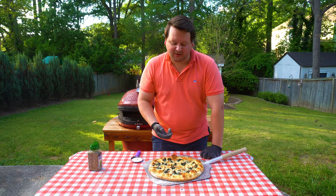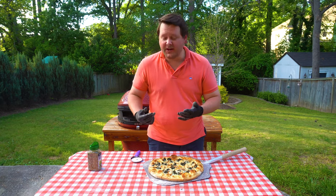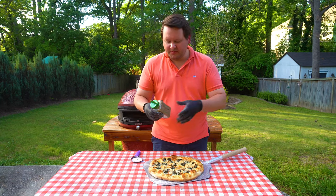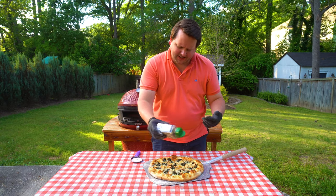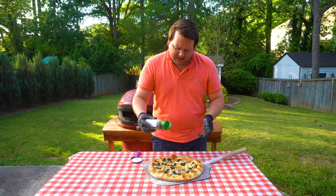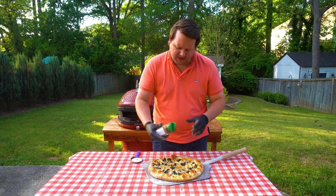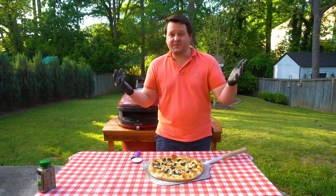This pizza looks awesome, smells incredible. I got that nice golden crust that we were aiming for. The last thing we're gonna do is I just want a little bit of herb, a little bit of oregano flavor. I didn't want to put it on ahead of time because sometimes dried herbs can kind of burn when you throw it on the grill. So I'm just gonna give it a little shake on the cheese part there — it's gonna melt in a little bit and add some flavor. Let's cut into it, take a bite and see how we did.